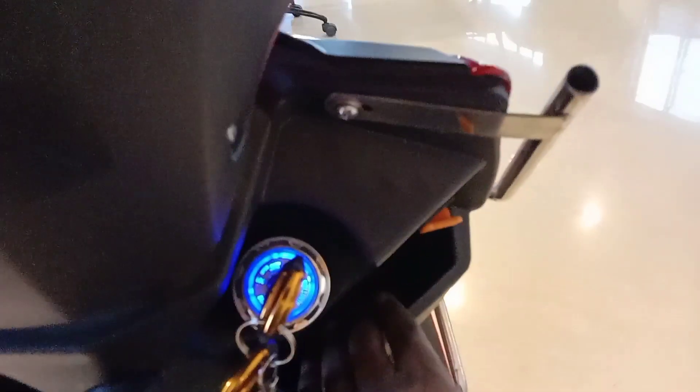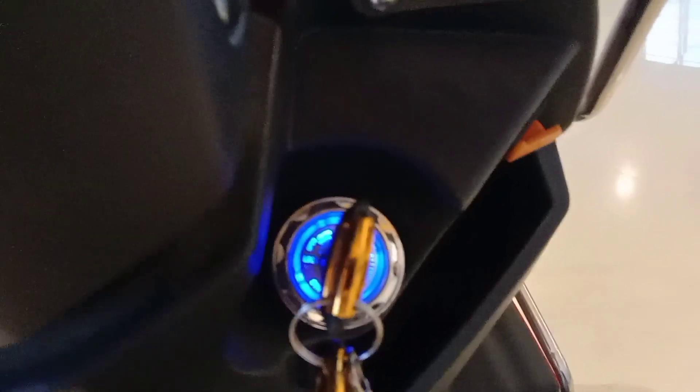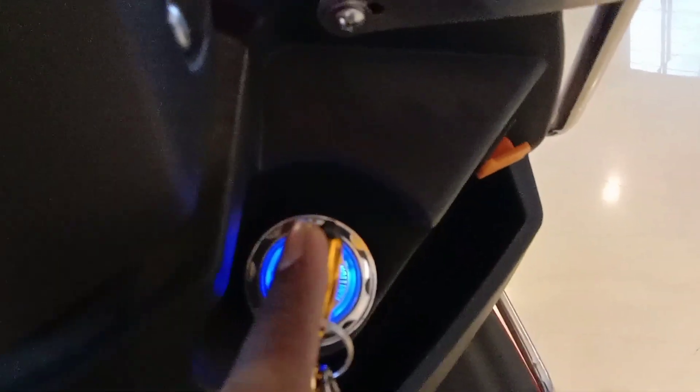Here we have a space with a charging port under the seat. We have a USB charging port for your phone. There is good space available in this area for your belongings.